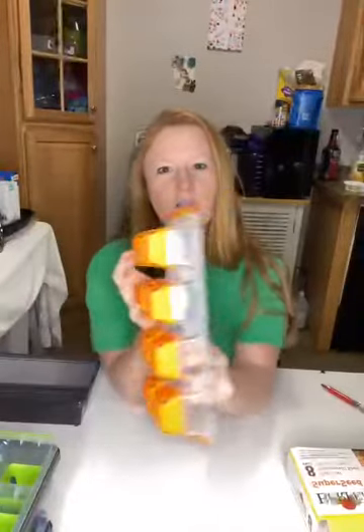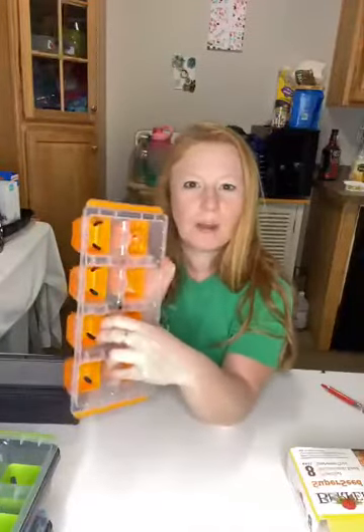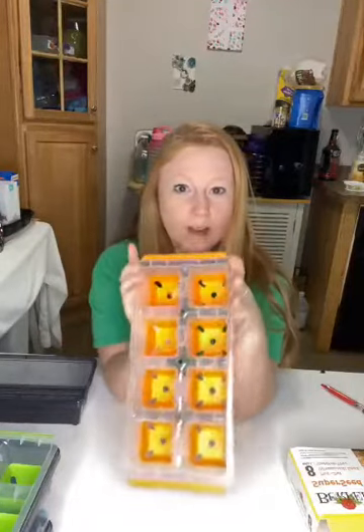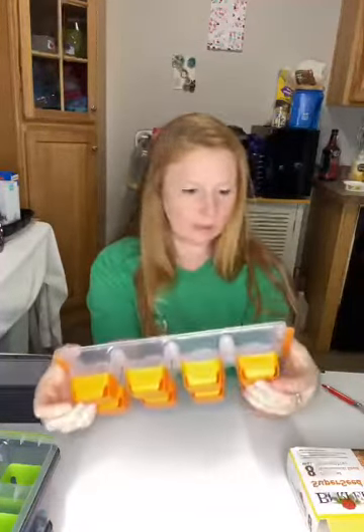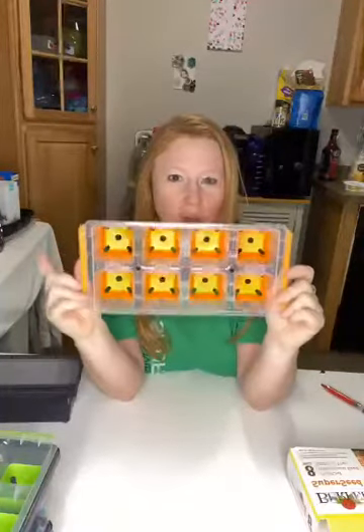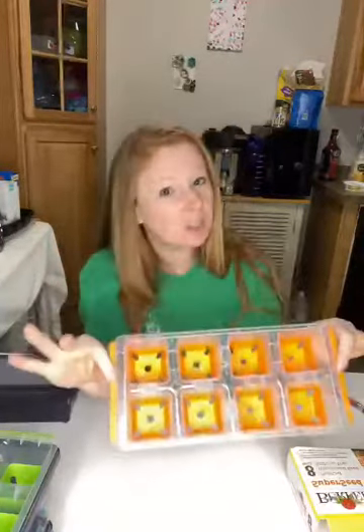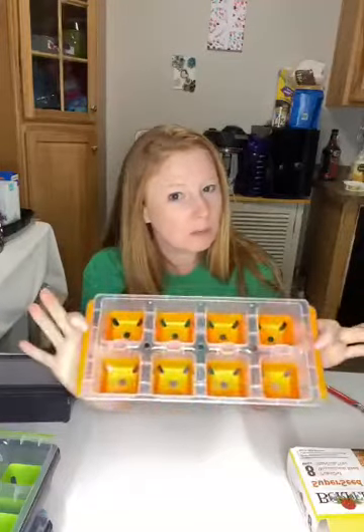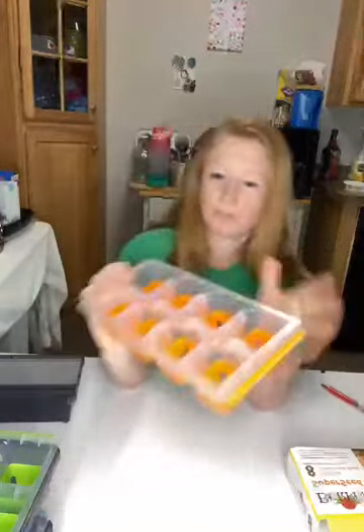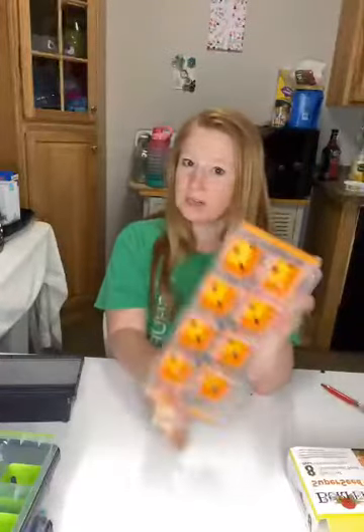The benefit of this is these trays pop out really super easy — boom — and they don't crack and break because they're silicone, or at least they feel like silicone, and they're super easy to wash out. The 72-cell would also be easy to wash out as long as they didn't crack and break. Again, this is just me testing this product.